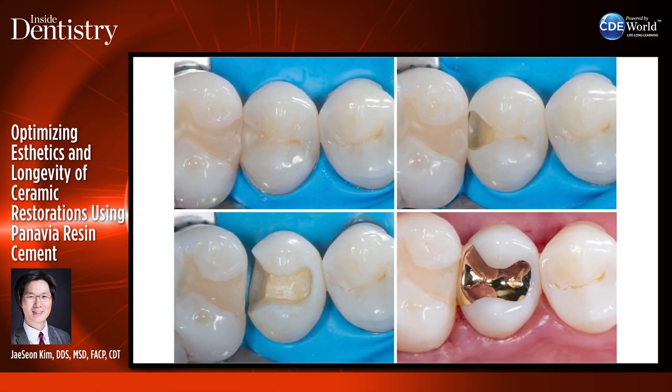When you're replacing a small composite restoration with a gold casting restoration, you need to have a dovetail design and sharp line angles and good resistance and retention form, so the casting can sit in the tooth itself and function as a good restoration.